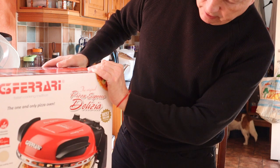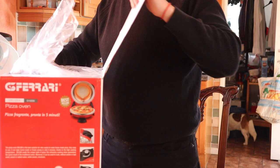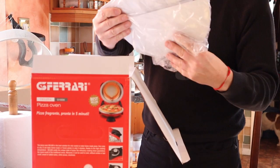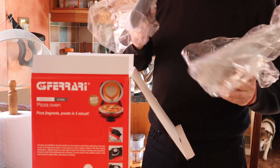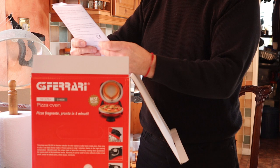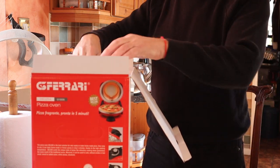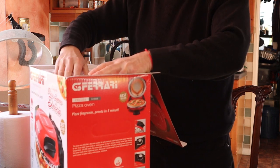Looks fairly impressive, with a lovely pizza on display there. Now let's have a look at this. This is the first time I've come across this, so I don't know what this is. These are obviously the spatulas for removing the pizzas from the oven. So next is the instruction manual, then the recipe book, and now we'll remove the oven itself.